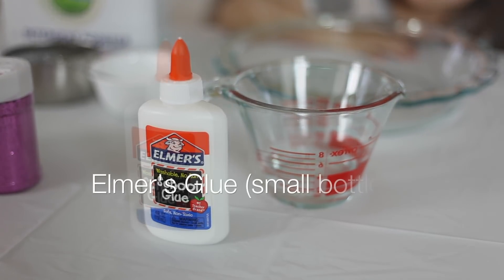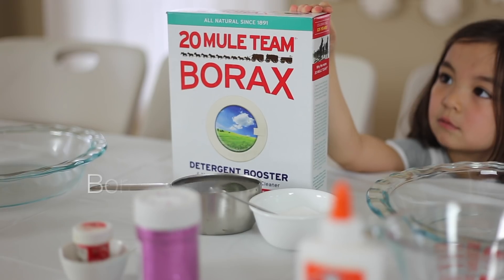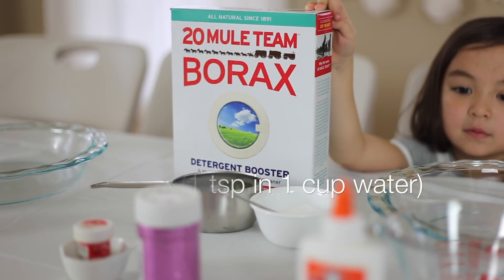We're going to use four ounces of glue, and we're going to use the same amount of water. One teaspoon of borax, and one cup of water.